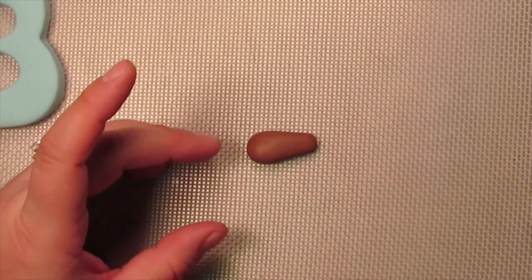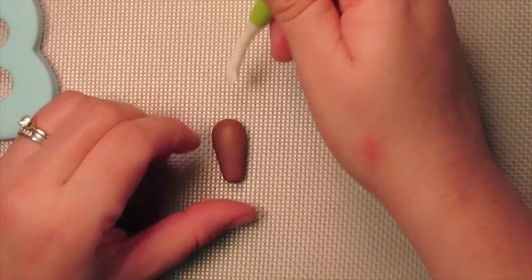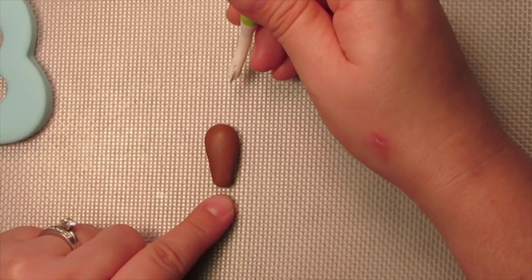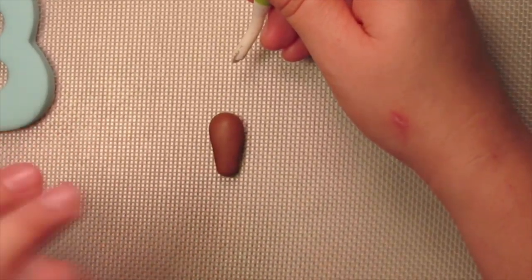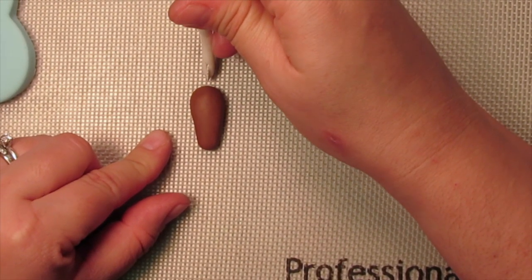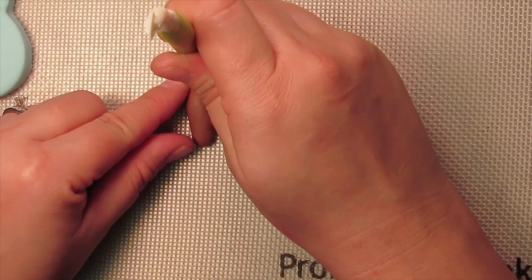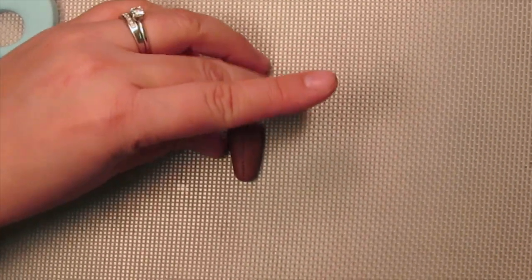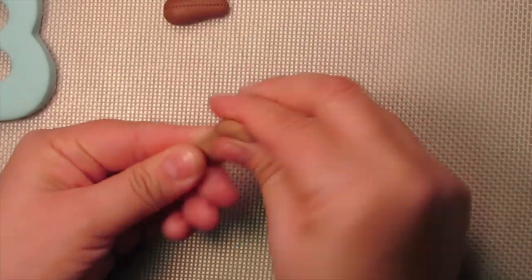Since this is a teddy bear, it has to have some stitching. Take your stitching tool and start at the top of the hand, working your way all the way down to the end of the little arm. This is just half an arm — that's all you're going to actually see going over the letter. Place the stitching tool right in the center. Go ahead and do the same for the second arm.